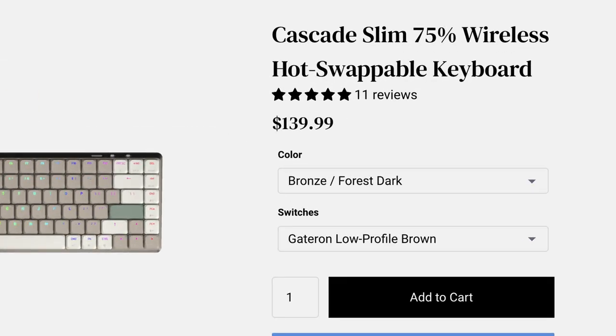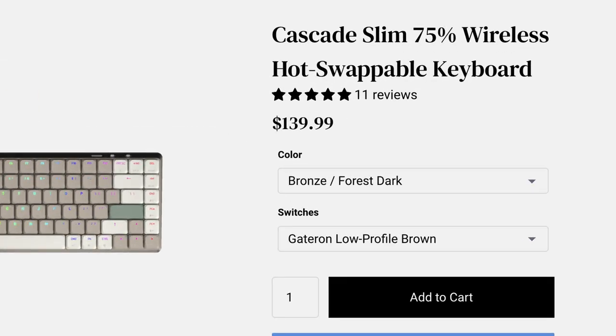All of this comes in at $139 US, so for about $140 you're sitting in the higher middle of this market. In terms of slim mechanicals, you can get up into the $170 range but also closer to $100, so you're on the higher side of the middle. I think it's worth it for the premium product, and now let's talk about what makes this special and why I'm referring to it as premium.